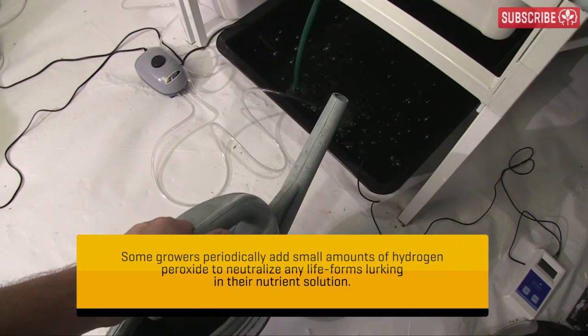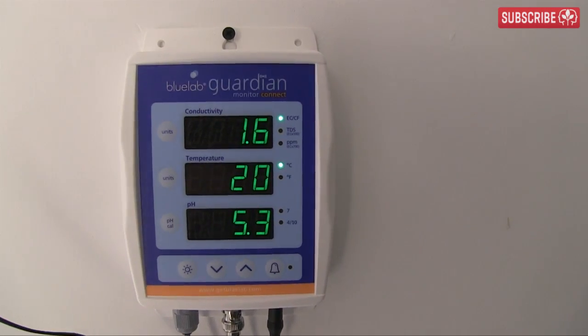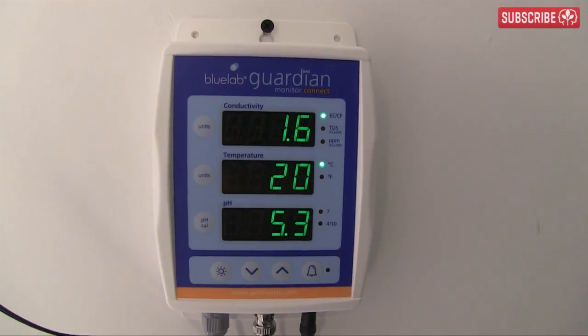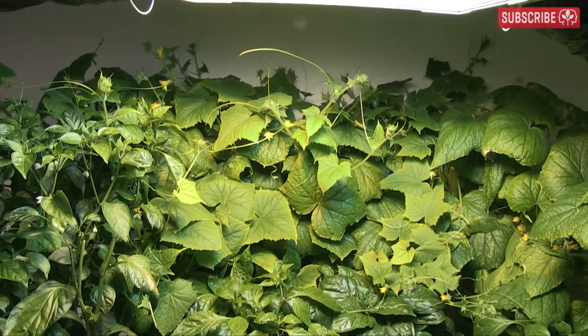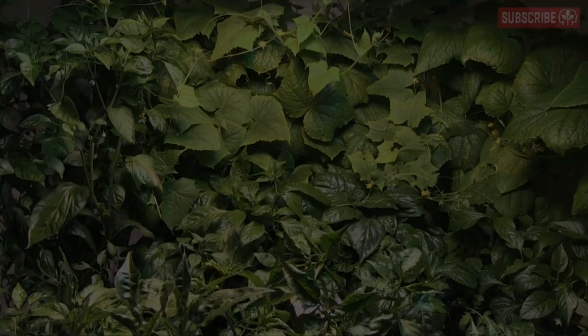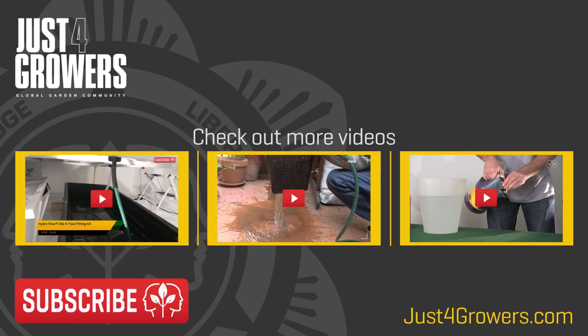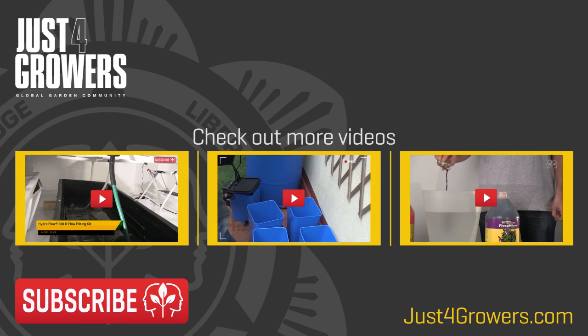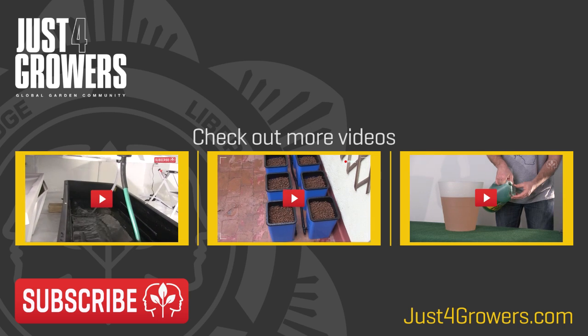The take-home points are: keep track of how much you top up your tanks. Once you've topped up a tank's worth, drain and make up a fresh batch. It takes discipline and diligence, but your plants will thank you for it. And happy plants make me happy. Questions and comments in the box below as always, and please don't forget to subscribe — it's free. Thanks for watching. This is Everest, all changed out.